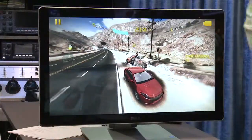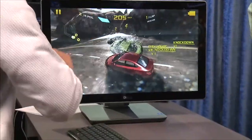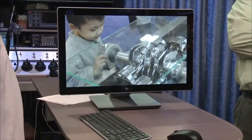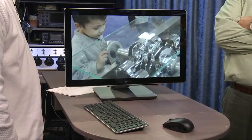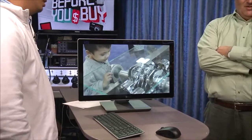You could give this to a kid and say, hey, you can game on this, but I want you to do your homework on it. This could even be your TV — because you've got HDMI in, you could hook up an Xbox to it and make it your Xbox TV. There's a lot you could do with this.